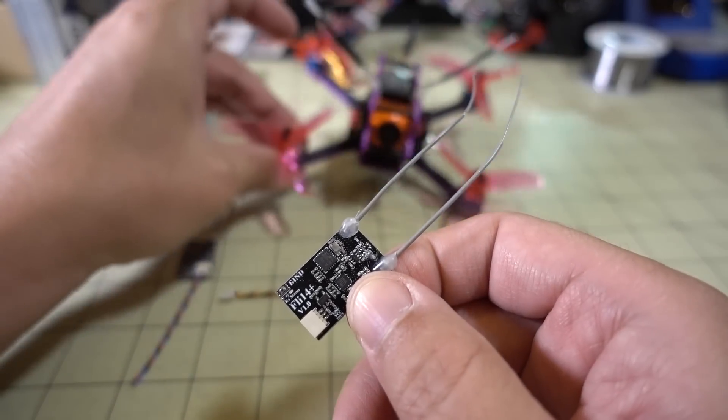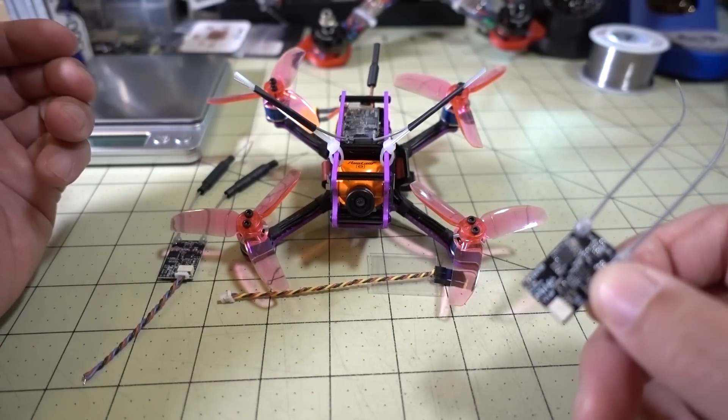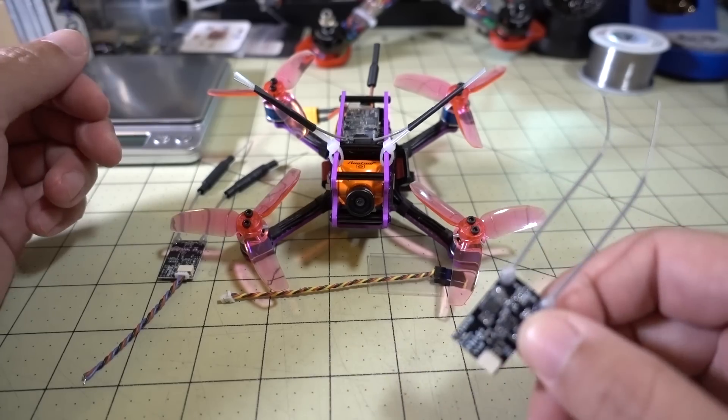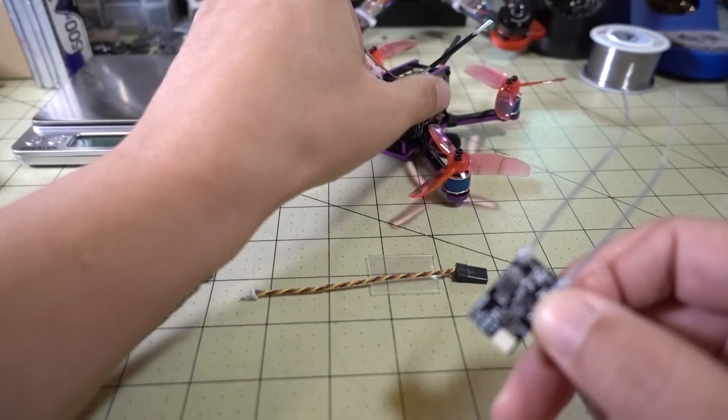There's always the potential for user error — maybe their antennas aren't properly placed, or put in positions where they might get blocked. That could be an issue as well, so those are just things to keep in mind.